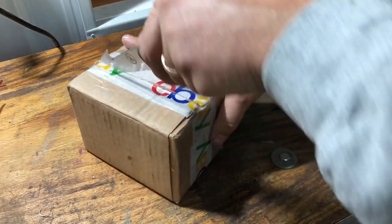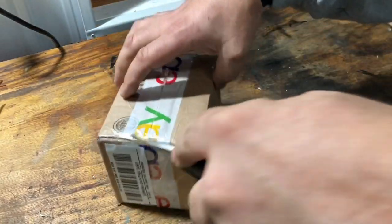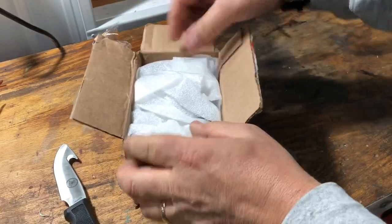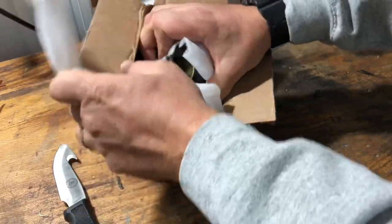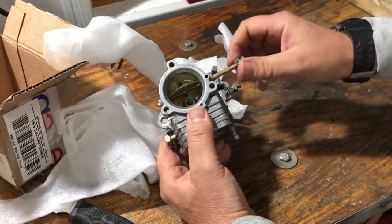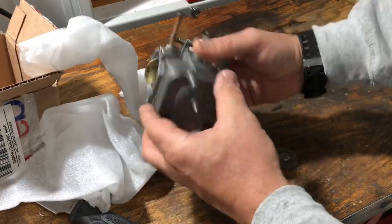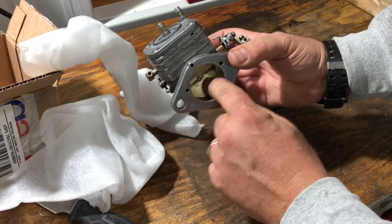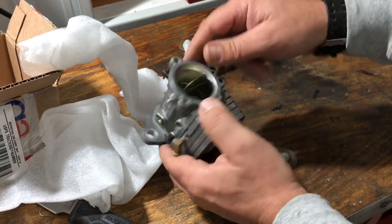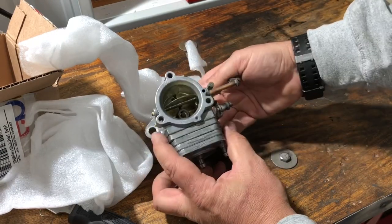Here's the official unboxing. I know some people really get off on this stuff. Look at this — just look at it. Oh my god, it is absolutely gorgeous. It is spotless. He had to produce a throttle body to make a whole one, so god bless you, sir.